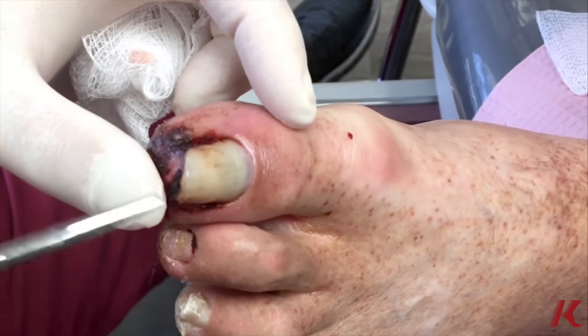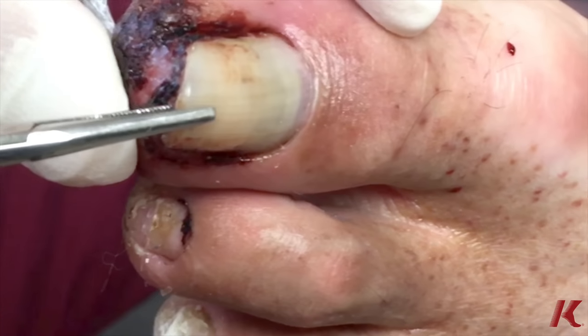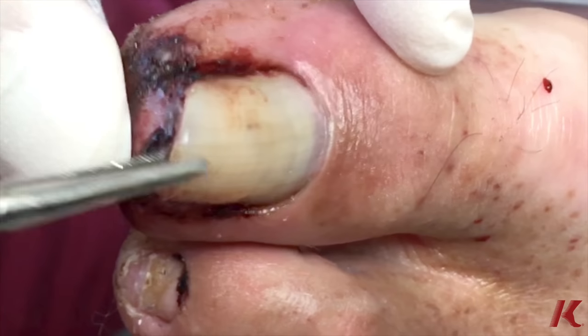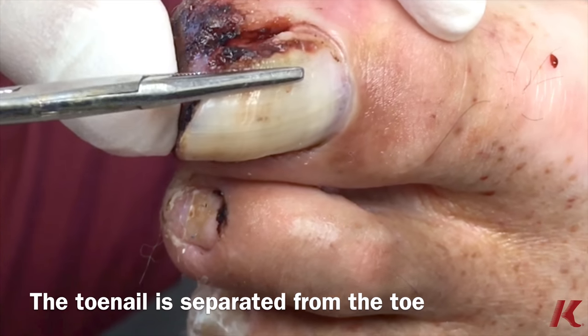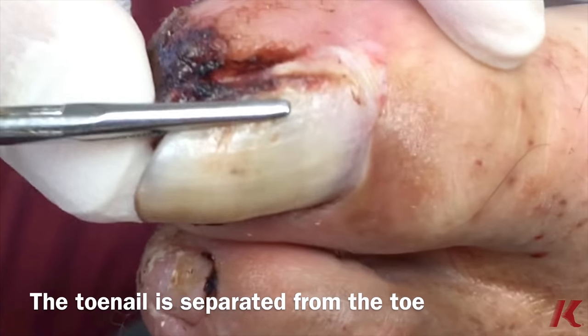We'll just take the hemostat and just kind of free it up from the nail bed. You can see most of the nail is actually physically separated — it's just attached at the base of the nail.